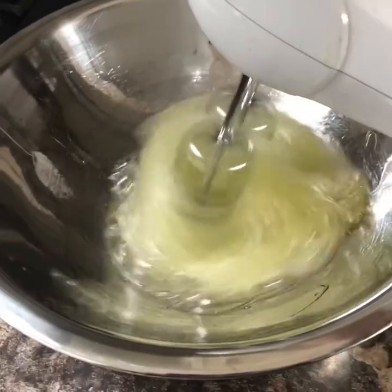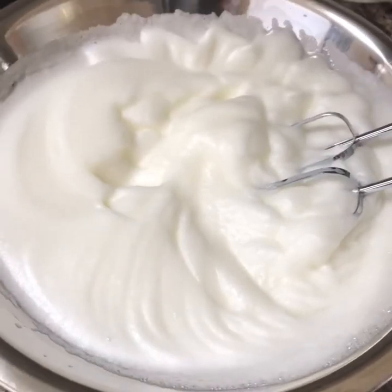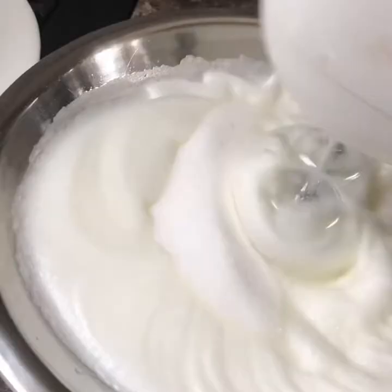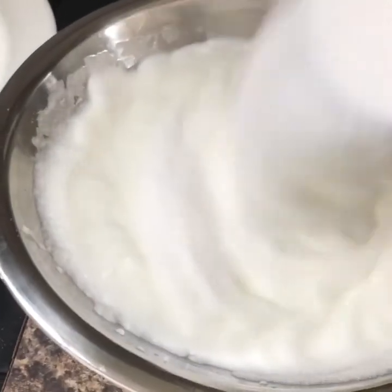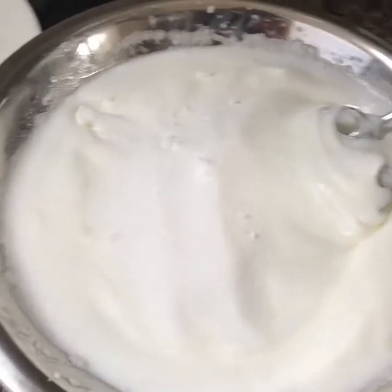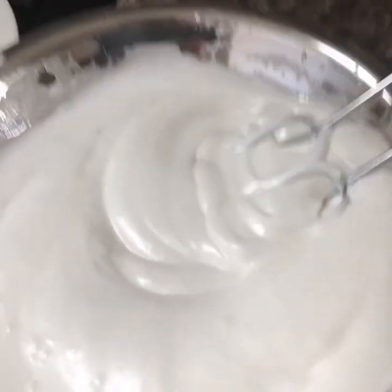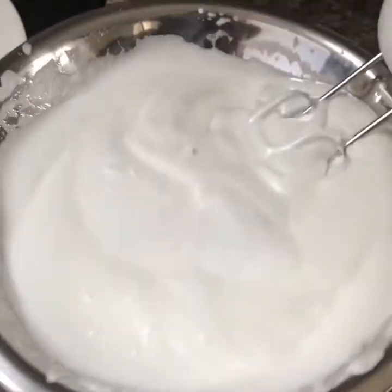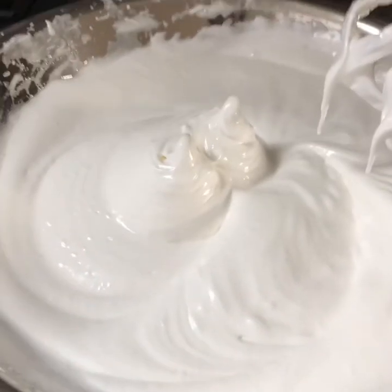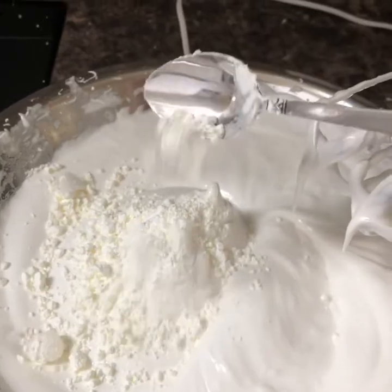Get your whisk out and get your bingo wings working, or use an electric whisk. You can see it's coming together but that's still not thick enough. Add 350 grams of caster sugar gradually — you'll notice the sugar turns it glossy. Whisk in a teaspoon of vanilla. When you lift the whisk out and you've got two peaks, that's what you want.